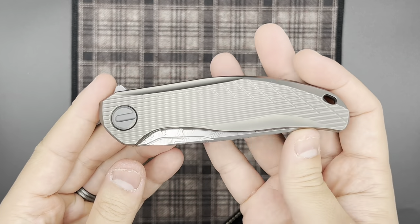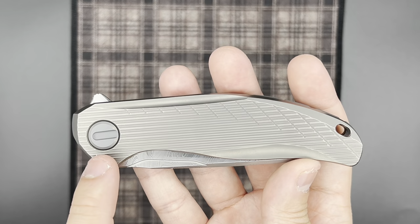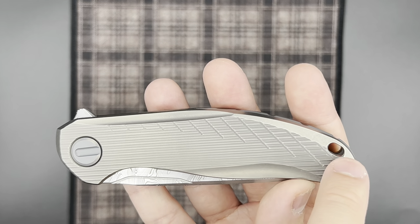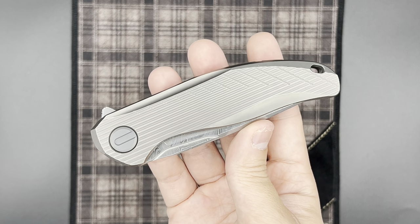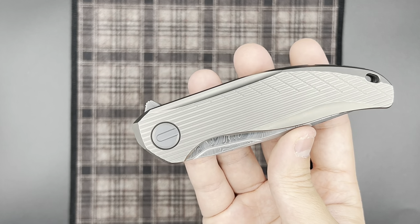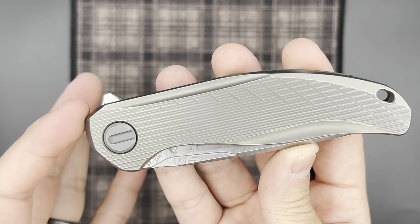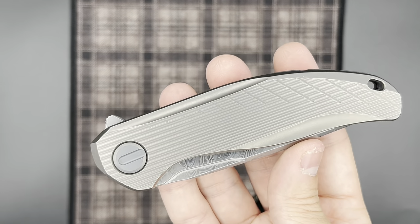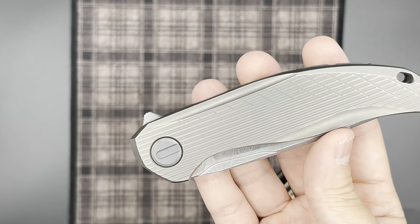Moving on to the handle — we have a full titanium handle. The milling pattern has these completely horizontal lines with some wide cross-hatching on the back half of the knife. The custom division version of the Stellar debuted at Oral Expo just a few weeks ago, and the milling pattern on it — the cross-hatching — is on the front half instead, making it the exact mirror opposite of the milling on the Sprint Run, which is kind of cool.